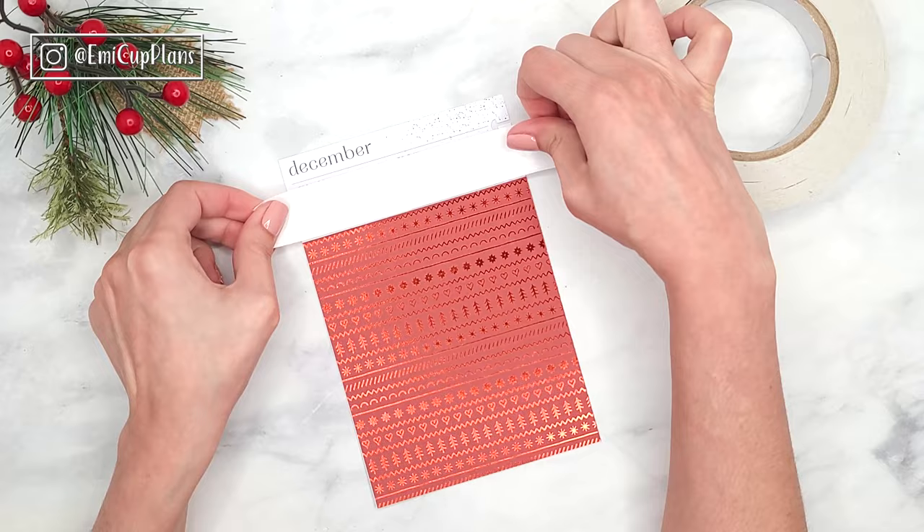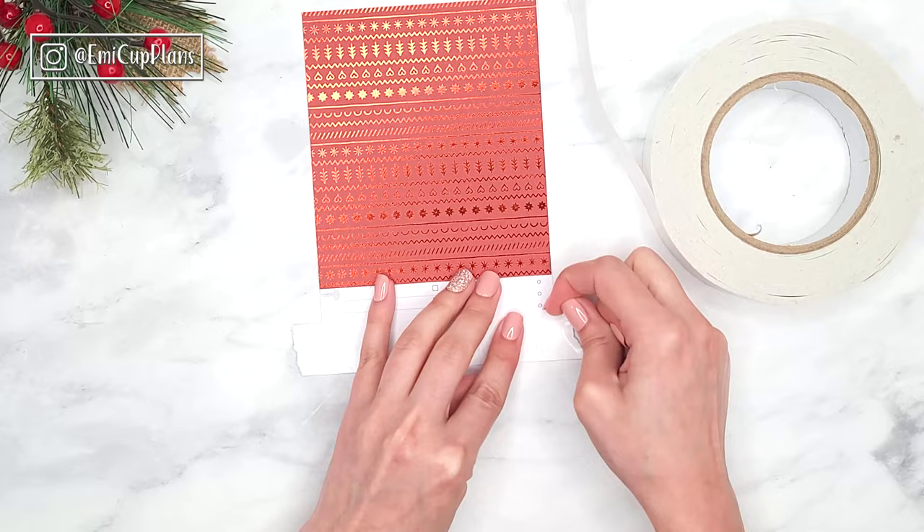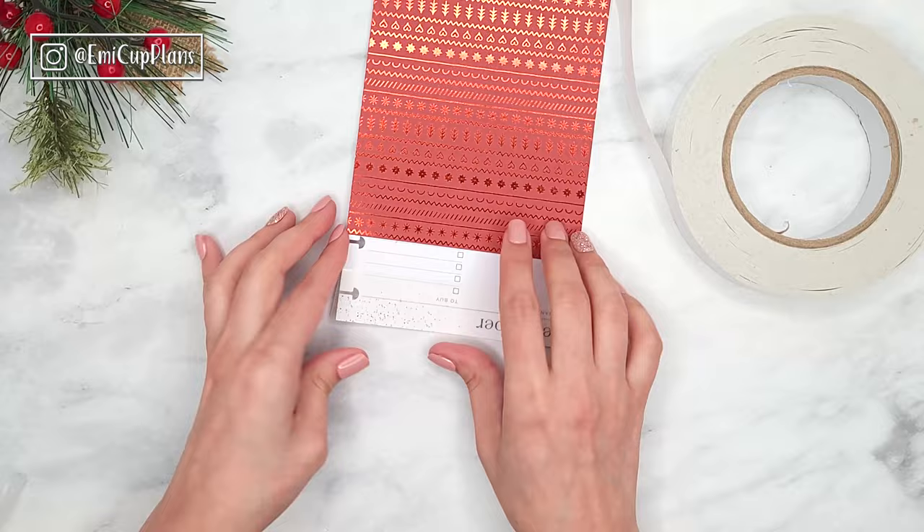For the first piece of paper, because it was fairly big, I added the adhesive directly to it. But this time around I will be adding the adhesive to the space I have left on the planner page, and then I will just place my pieces of Recollections paper on top of it.